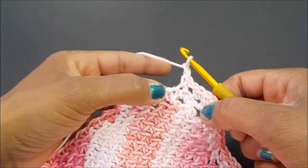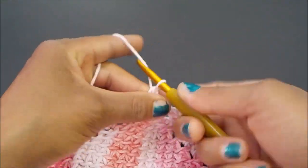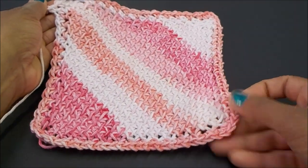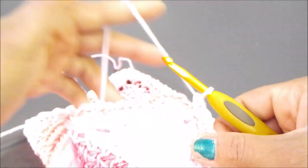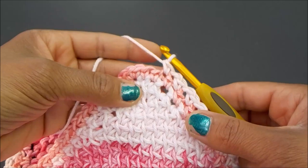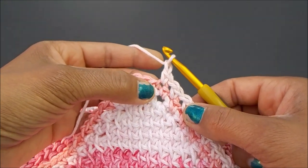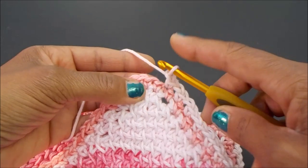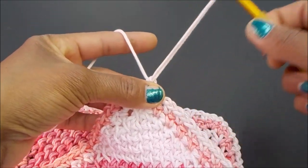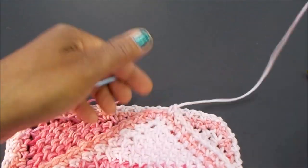You guys have two more corners to do, and I'll meet you right back over here. We've made it all the way around. Now let's get ready to work our last few stitches. Chain one, I've got my next single crochet which I'm going to skip, and come right into the very next one. Finish that stitch, pull your yarn through, snip, and we're going to do a really quick invisible close.